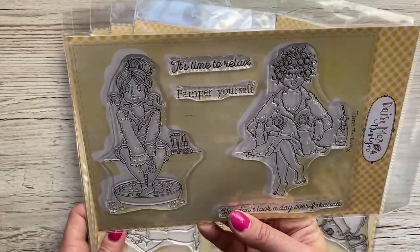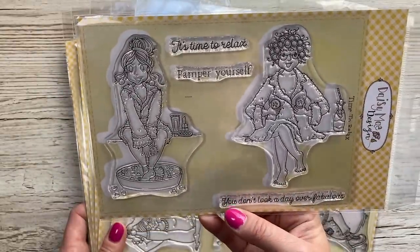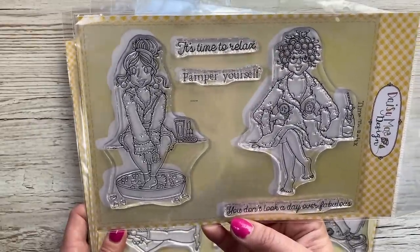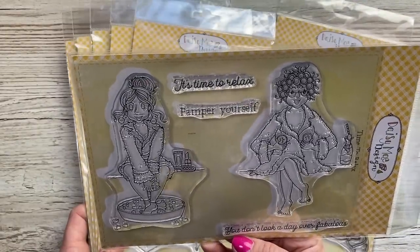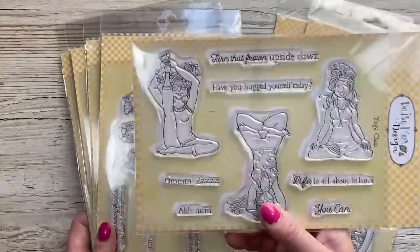Claire is just an amazing illustrator. This one here - I love it - this is 'Time to Relax.' You've got the two ladies at the spa: one's soaking her feet, the other's playing around with cucumber slices. I love the straw in the bottle of champagne or prosecco. It says 'you don't look a day over fabulous,' 'it's time to relax and pamper yourself.' These are really nice size stamps, a real focal point on your cards.